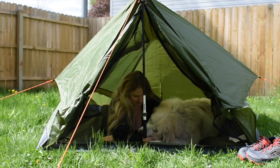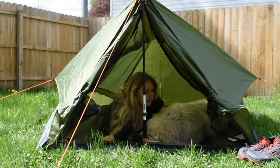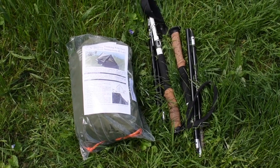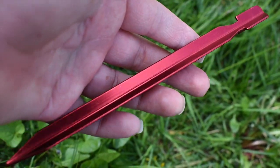I just found this ultralight backpacking tent on Amazon for about 50 bucks and figured I would show you guys. It's about 3 pounds total and folded up it's about the size of my trekking poles. It comes with its own aluminum stakes and they're super light — they weigh like nothing.